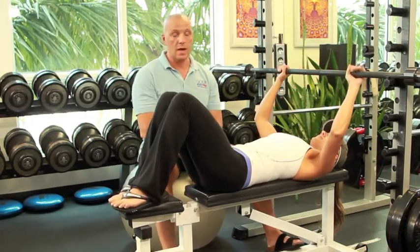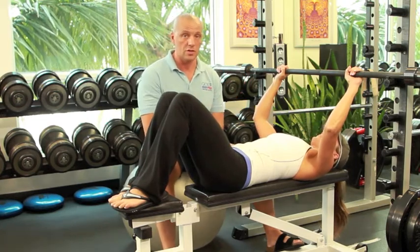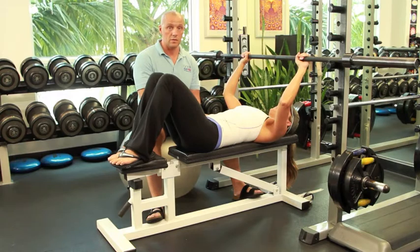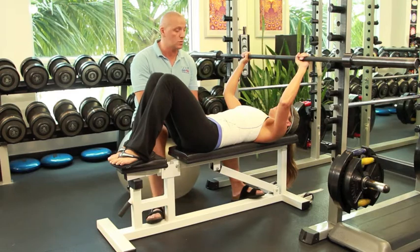So first of all, we have a bench, we have a squat rack, and we have a bar. We're going to change all the media so you can use different types of elements to work out from this pushing position in an open chain, as you understand now what that means from the other episodes.